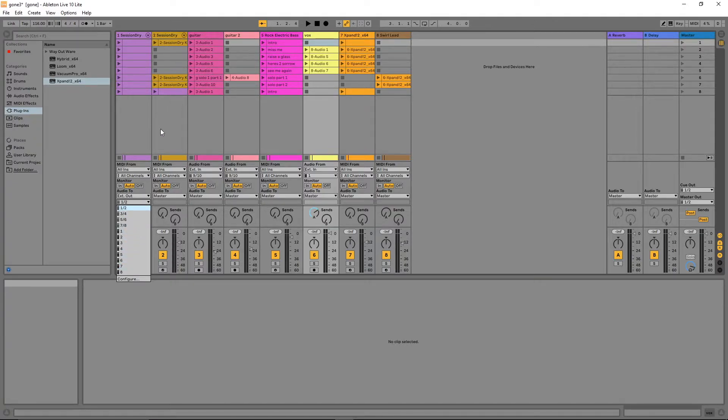For the drums I want to use the first two tracks in stereo, so I'm going to click on 1-2. I'm going to do the same on the second drum track — click on EXT Out and select stereo 1-2.